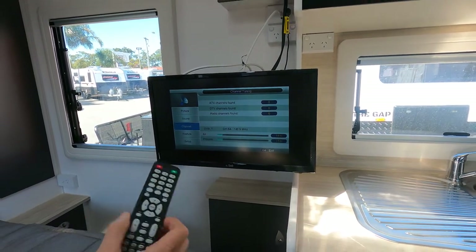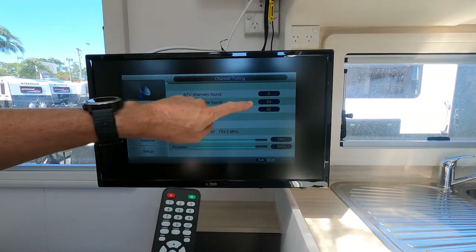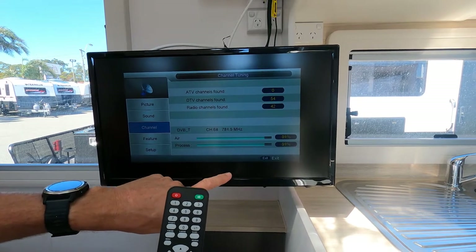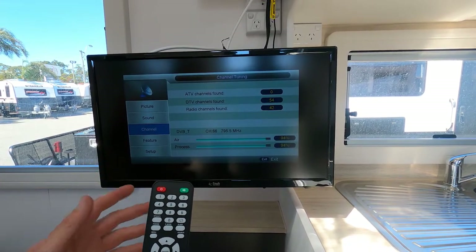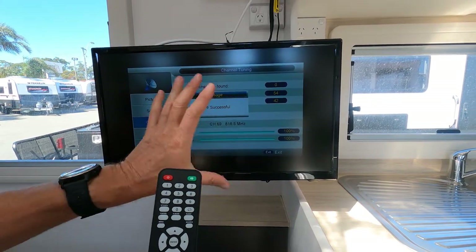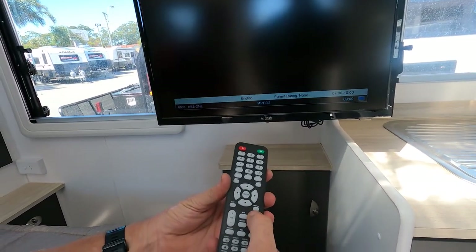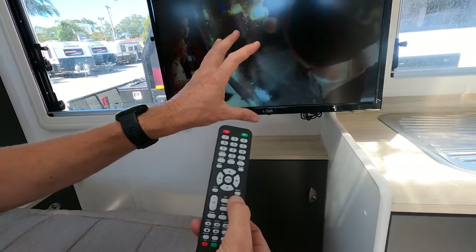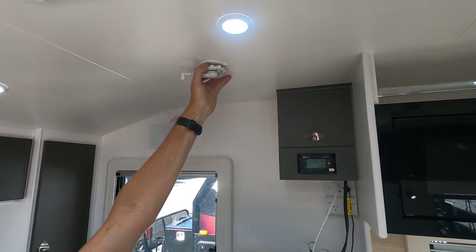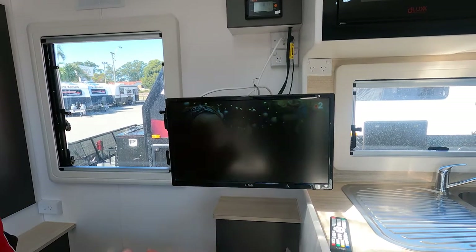Coming up to 80% — we already have 54 digital channels found and 42 radio channels. Once that's done, that screen will say 'saved successfully' and disappear. Now it's simply channel up and channel down. If the signal is a bit pixelated, reach up to the antenna and rotate it. Look where the locals are pointing their antennas and rotate until you get your best picture, then let it go and you're simply away.